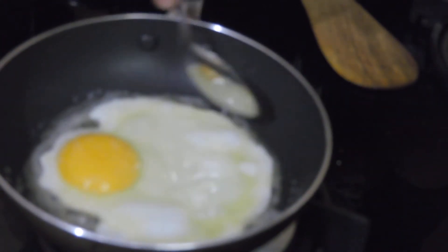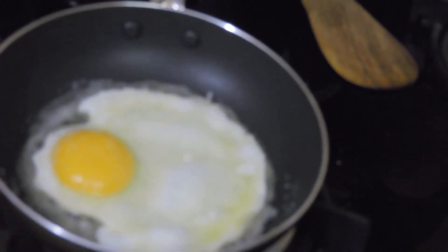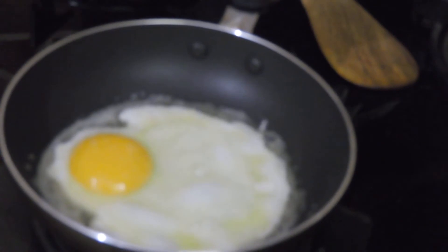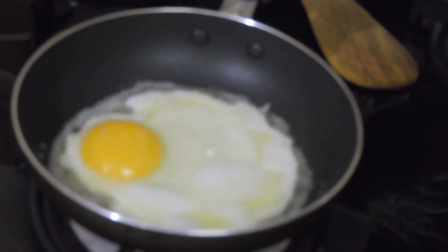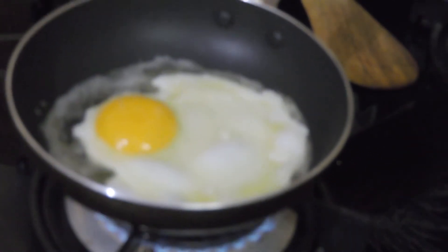This egg has a lot of vitamins, minerals, and fats. The portion of one egg contains around 35 to 50 grams — it depends on the egg.